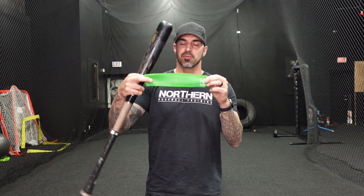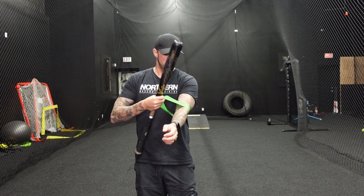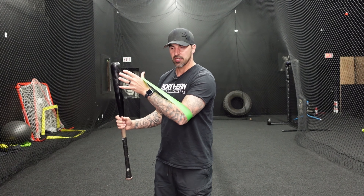The first drill to help fix your arm bar, which is causing the casting or bat drag, is going to use a band. You can get them on Amazon — they're just cheap little booty bands, I'll link them below. You're going to put the band around your elbow and hold it, then put the bat in your hands and get into your batting stance.